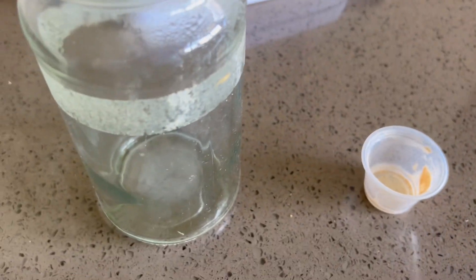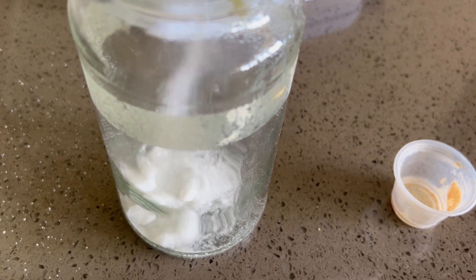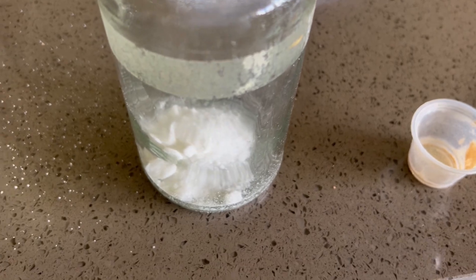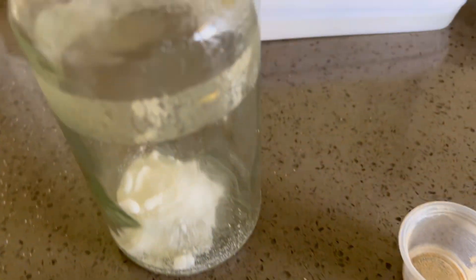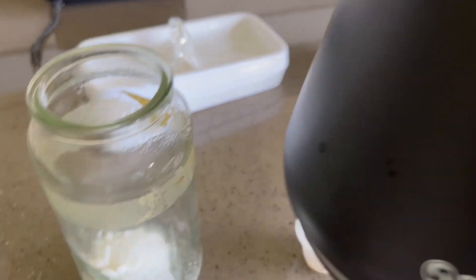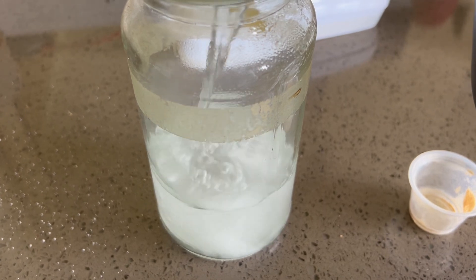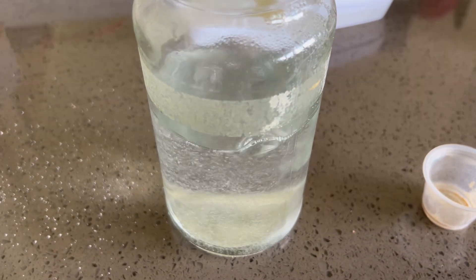First of all we'll just add some sugar — try not to spill it like I just did. That'll do, a couple of spoons I guess. Then we're going to add our warm water; in this case I've just warmed it up out of the kettle. That's about 40 degrees Celsius — that'll do.